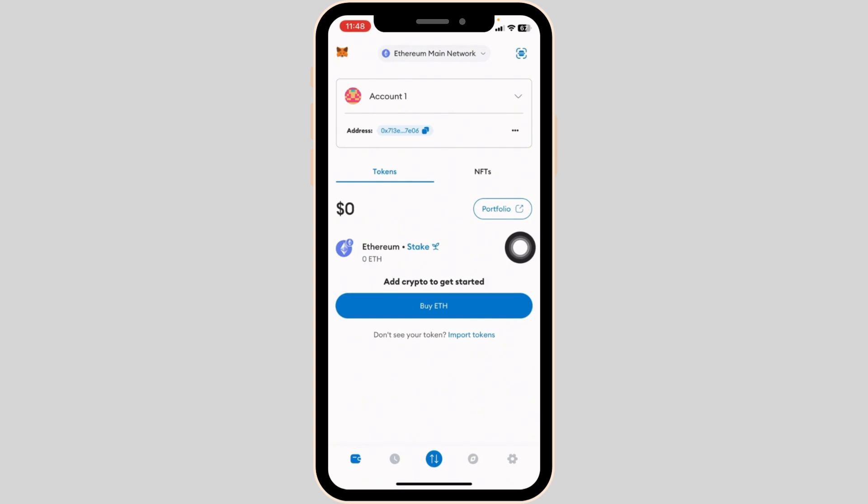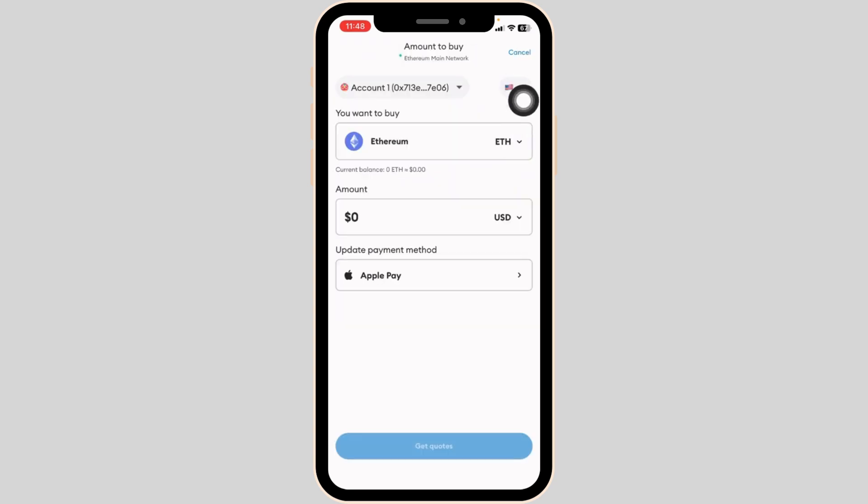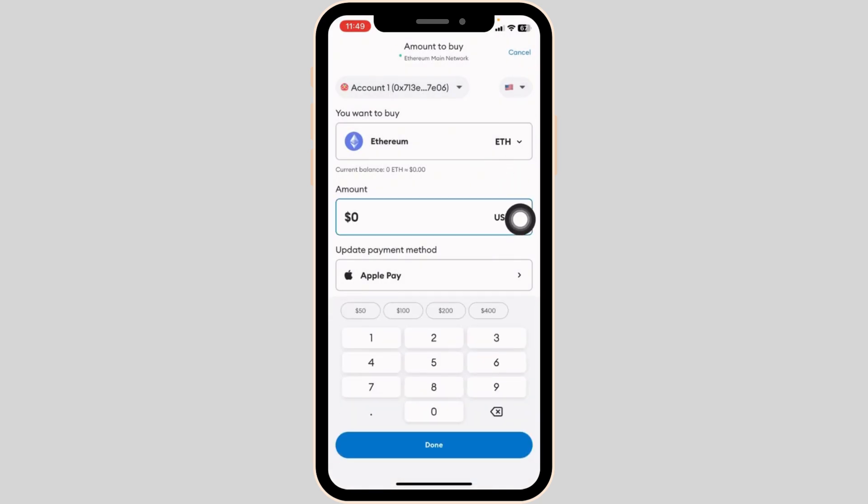Once we're in the right network, it's time to buy some Ethereum. Now go ahead and click on this drop-down and select your reason. After you select the reason, here you're going to see the amount section. Type in the amount that you want to use to buy Ethereum.